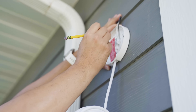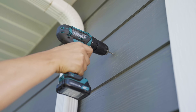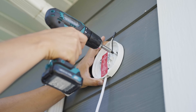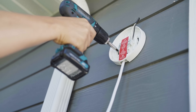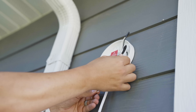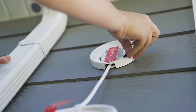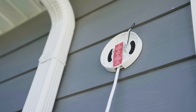First, we're going to secure the plug-in mount to the wall using the screws provided. When securing the plug-in mount, make sure that it is pointing up as indicated by the arrow on the plug-in mount. After it's secure and snug, remove the paper backing from the foam tape that is also included in your kit and place it over the curved screw holes on the plug-in mount.